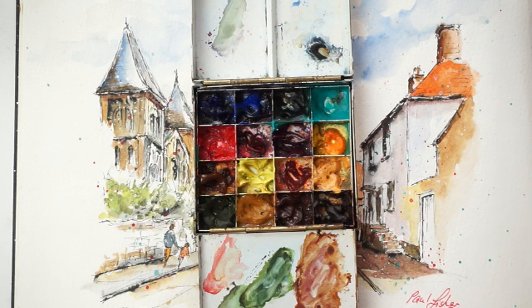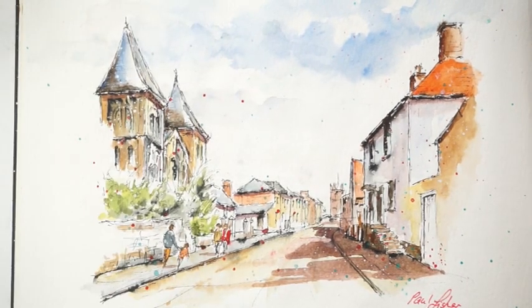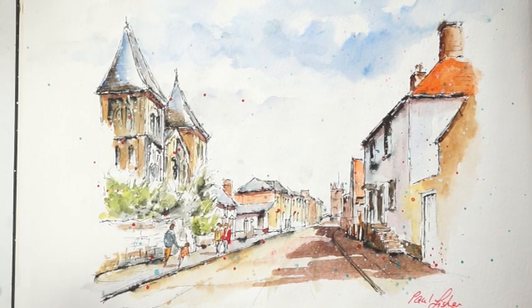I also use yellow ochre and burnt sienna, though I don't use those quite as much as I used to, and finally burnt umber. I do most of my mixing of the paints actually on the paper, just dropping them into the wet wash — there's a little bit of mixing on the palette but most of it is done on the paper itself. Due to the landscape shape of the sketchbook, I'm going to have to show this in two parts so you can see the pictures better.